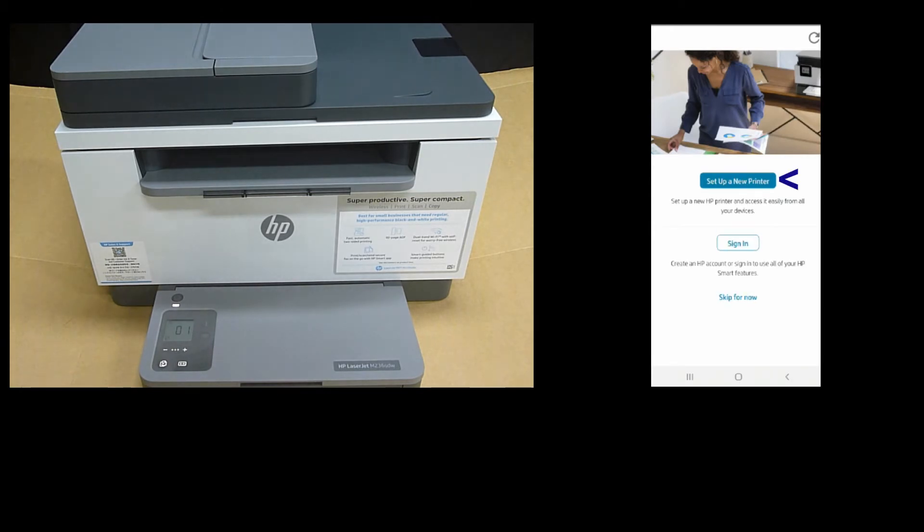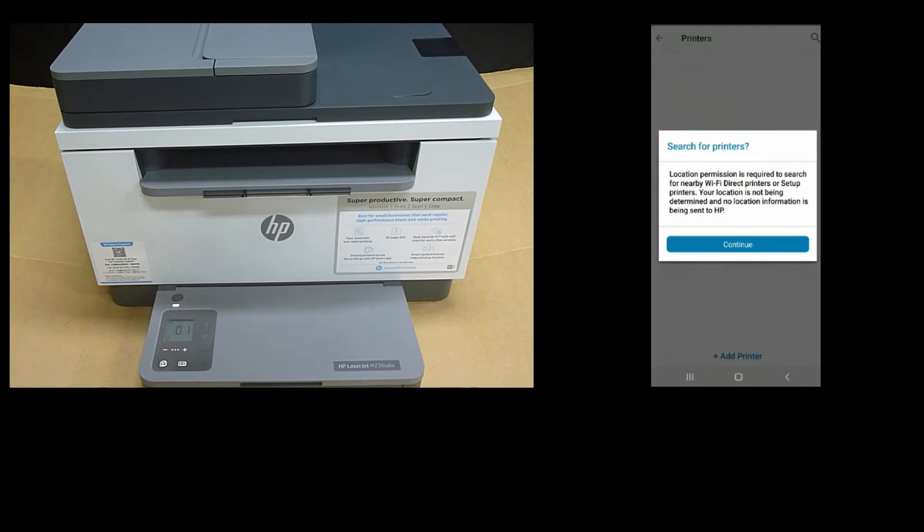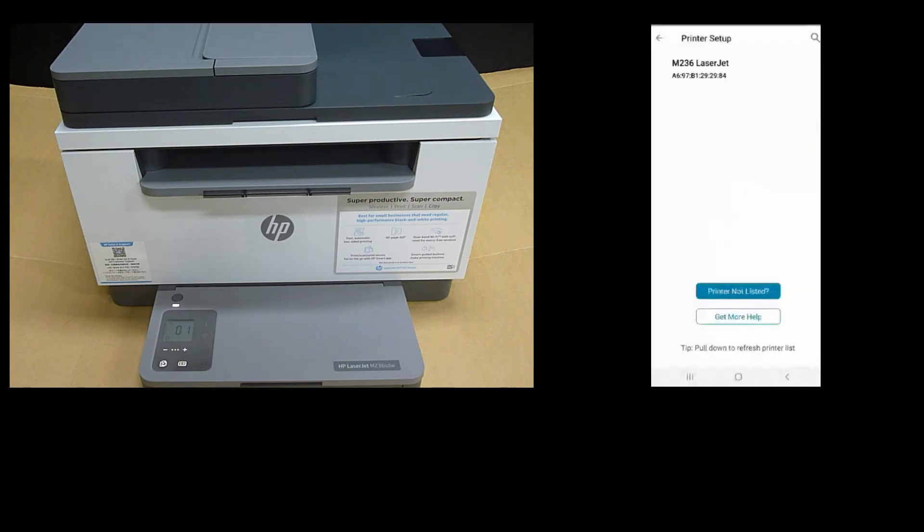Let's set up a new printer. While searching, we can tap on Add Printer. Location permission is required — we will continue and allow only while using the app. It has found our printer — we should see M234 LaserJet. Select that.